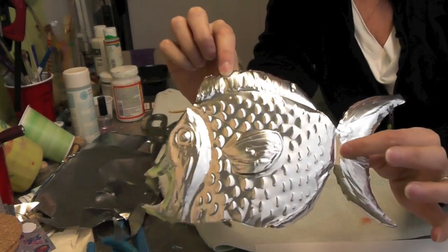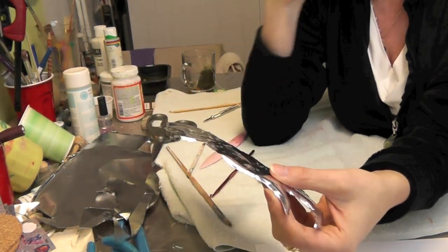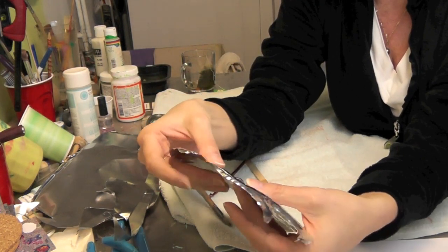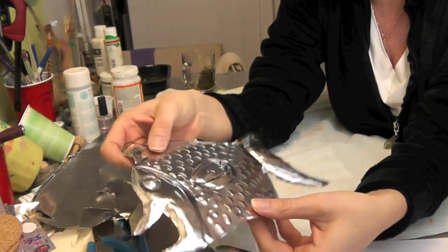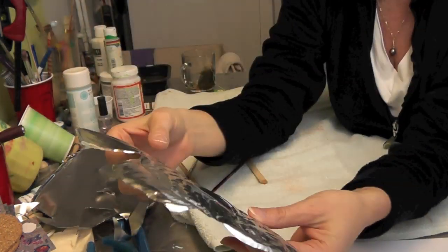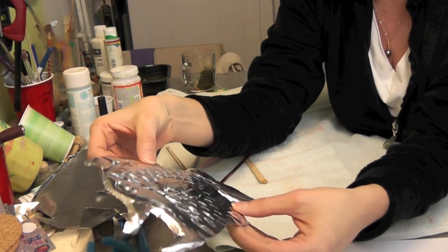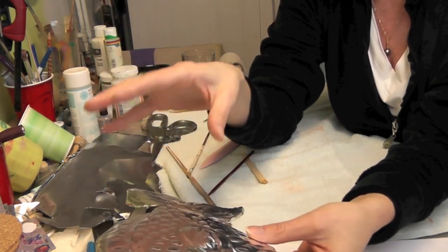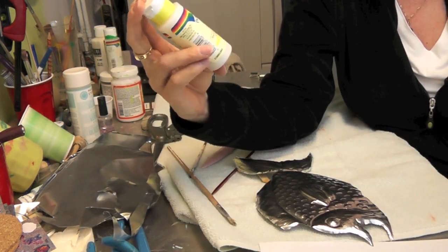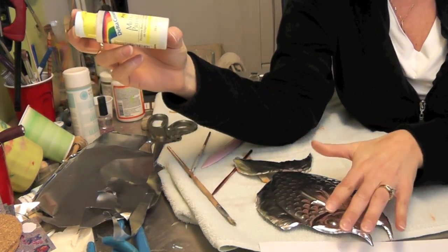Once you have your fish completely embossed, now is the fun part. Ideally you'd take this outside and spray paint it with a metal primer — they have plain spray paint in black or white. But since it's still super cold here, I'm going to use a metal primer I bought at the craft store and just paint it and let it dry.